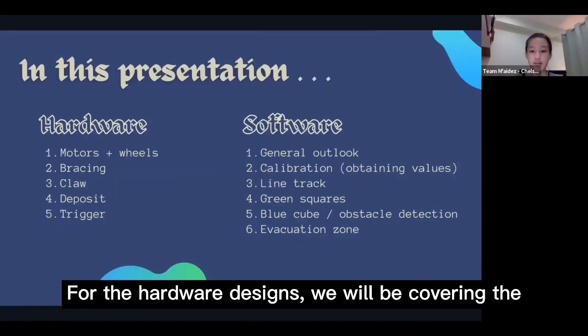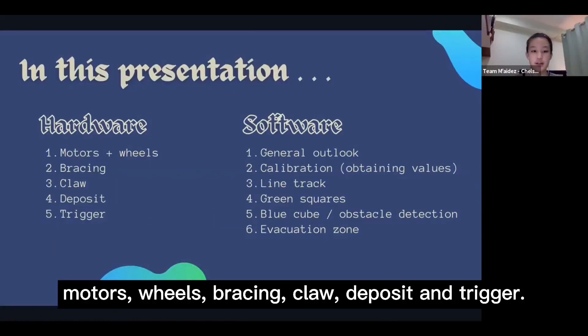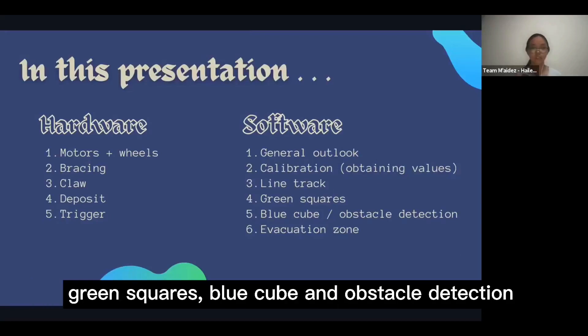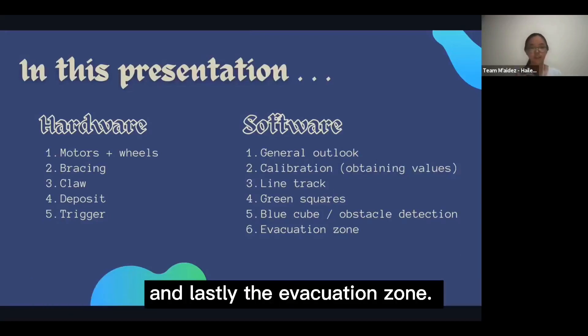For the hardware designs, we will be covering the motors, wheels, bracing, claw, deposit and the trigger. For the software designs, we will have a general outlook on the code, calibration, line tracking, green squares, blue cube and obstacle detection, and lastly the evacuation zone.